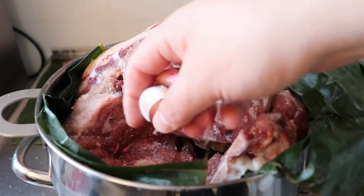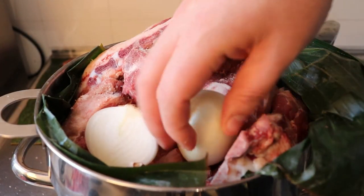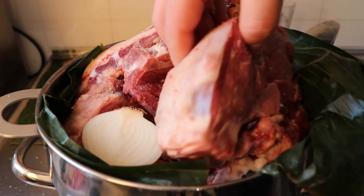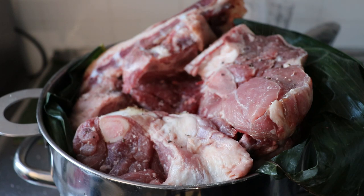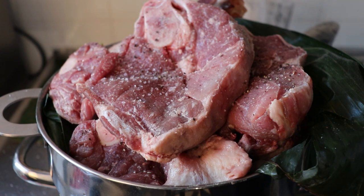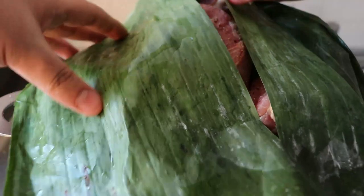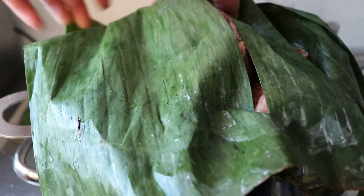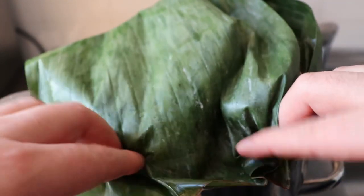I'm also adding the leftover garlic and throwing in another onion cut in half. I still have some space, so I'm going to add another couple of pieces of meat, some more salt, and finish with some black pepper. Depending on how big your pot is, you can keep repeating the process — layers of meat, keep seasoning. To finish, I'm just going to cover everything with the banana leaves. It's not going to be perfect, the banana leaves might break, but try to cover everything as much as you can.